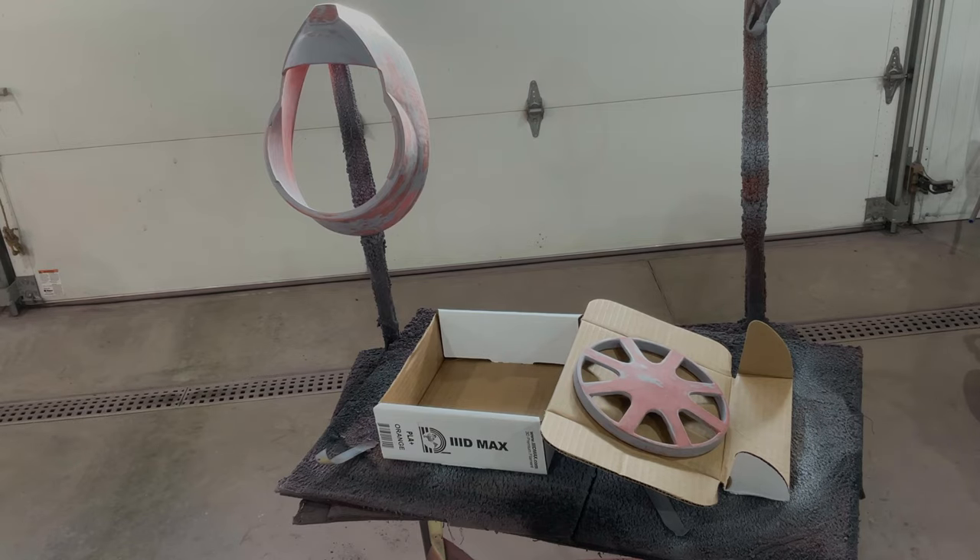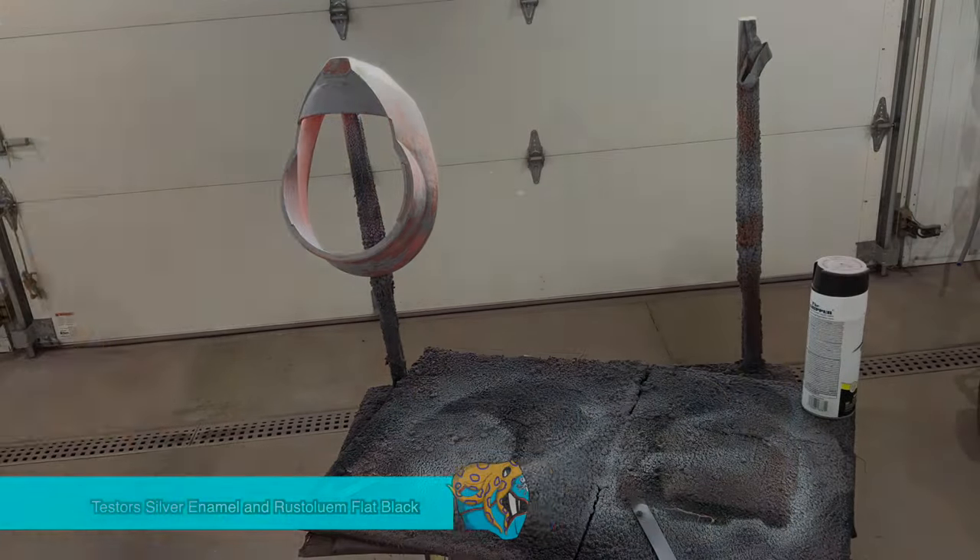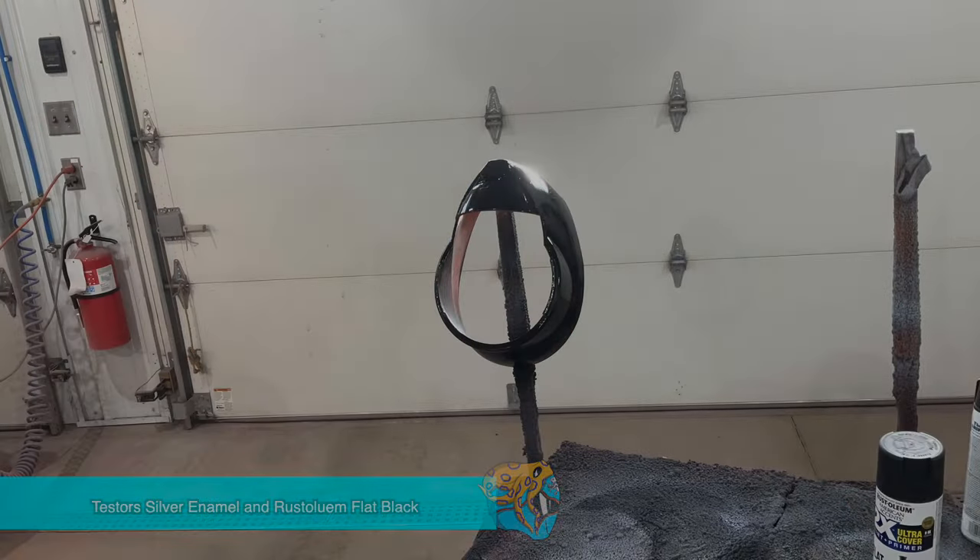I'm trying to get this done in time. I'm hoping we can pull it off. We're going to try this out one way or another.